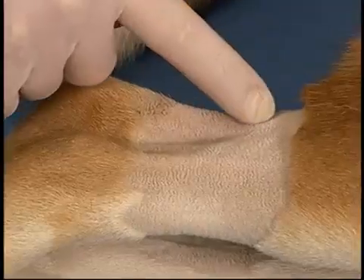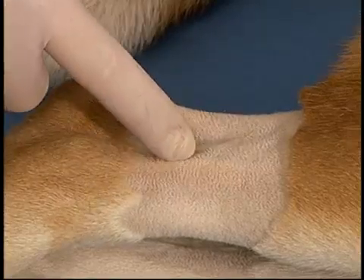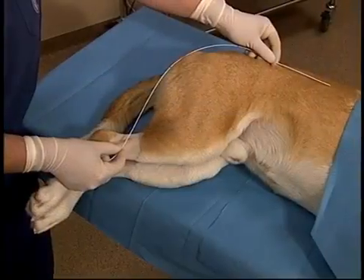The catheter will then be sutured to the skin. Typically these catheters are placed in the lateral saphenous vein of the dog or the medial saphenous vein of the cat.